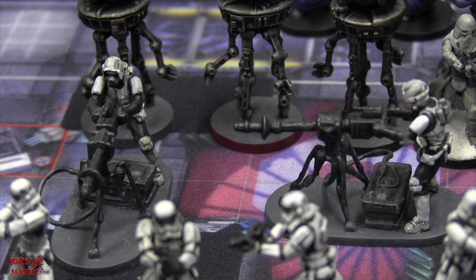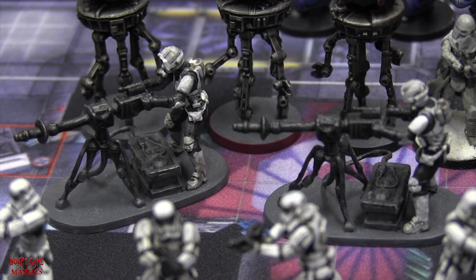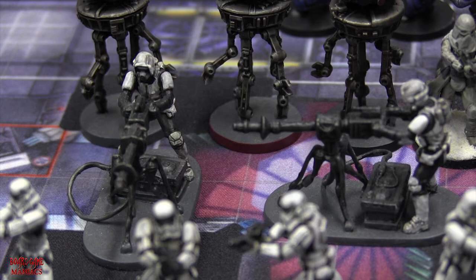These are E-Web Engineers - they're not your standard stormtroopers, more like scout troopers. You've probably seen these guys in Return of the Jedi on Endor. They have big cannons with generators to power their weapons and do a lot of damage. I don't know what their stats are yet, but I'm scared to find out because I'm sure they'll do a lot of damage.